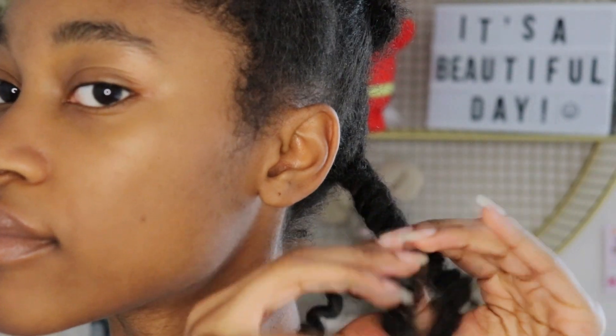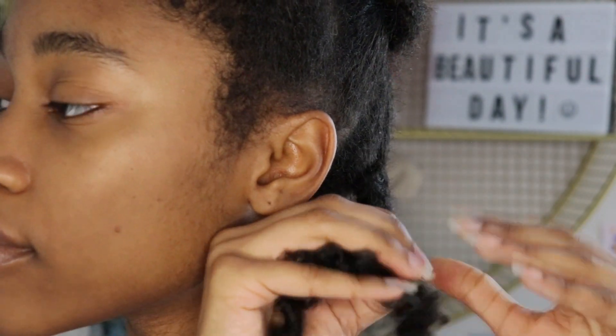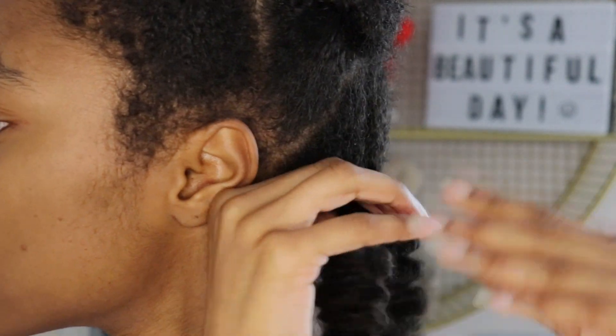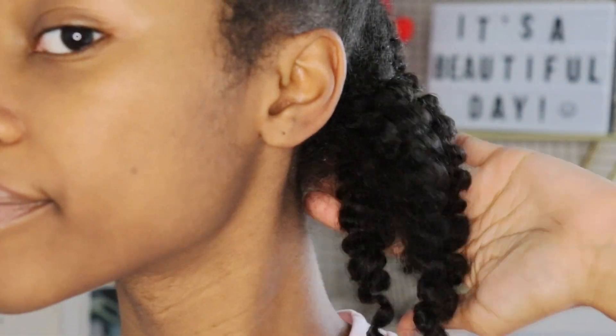So I start off with six braids. You can do twists if you want — I'm kind of in my braid era, I'm a braid girly. If you want more definition, do more braids. If you want less definition and more volume, do less braids. You want to gently take out either the braid or twist, whatever you decide. Emphasis on the gently, because you don't want to be too rough with your hair.